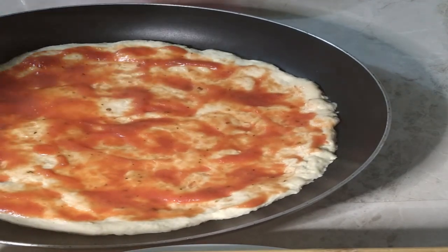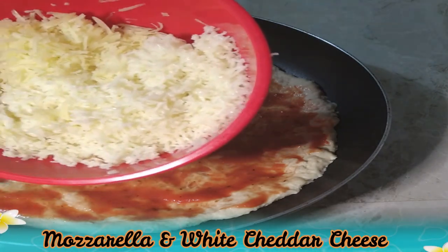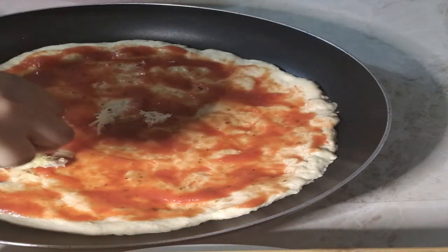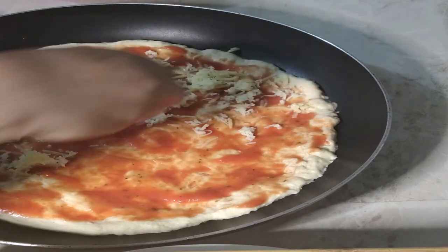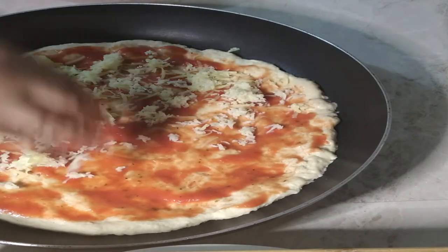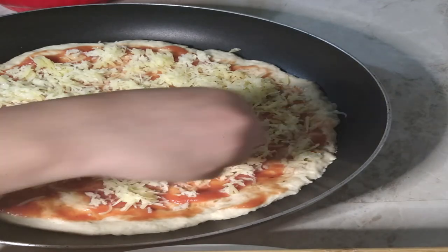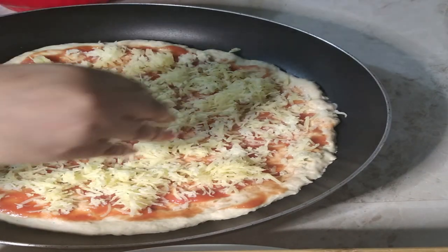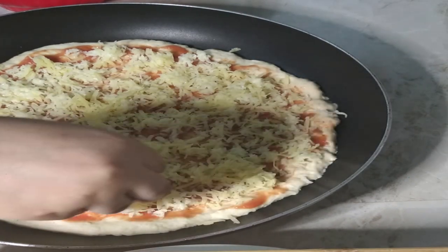Next I have my cheese — mozzarella and white cheddar. Can you see the difference? I'm going to go in generously. The dough is enough to do two pizzas of this size. I'm so excited for this to be finished. After this it's just 20 minutes in the oven and we are ready to go.